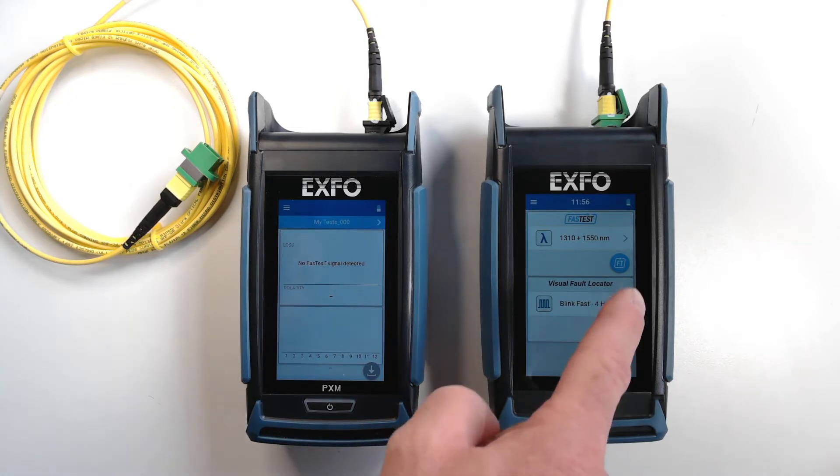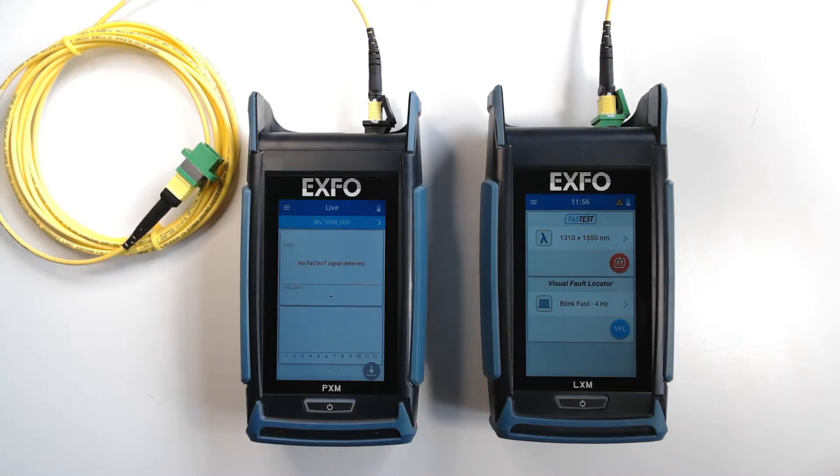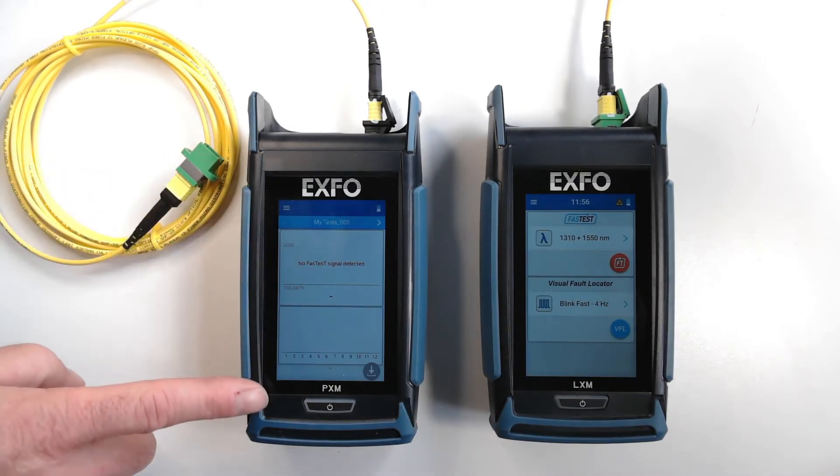I only have to activate the light source and fast test, and within one second, I'll get the result on my power meter.